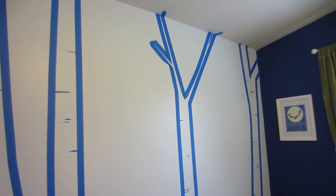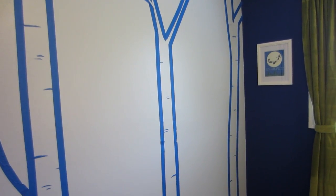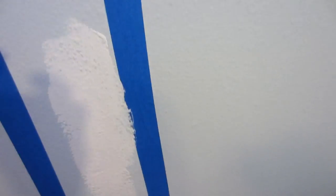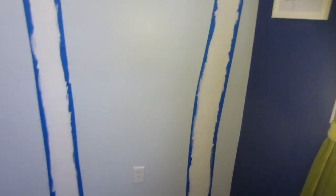For the branches I simply did offshoot lines coming from my straight lines, and you can really do it at whatever angle. Next I painted inside the lines and I painted over the strips to make the wall notches the same color as the wall, so only the white paint was going to be what was on the base of the tree. One coat down on all the trees — I'm about to start my second coat.